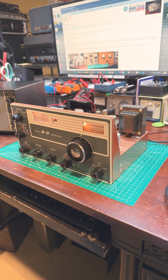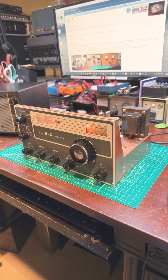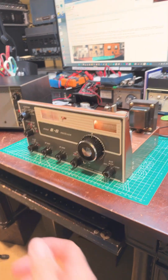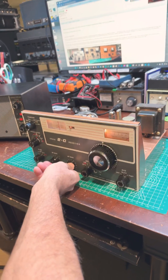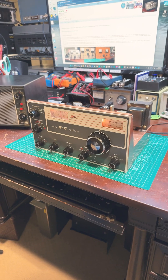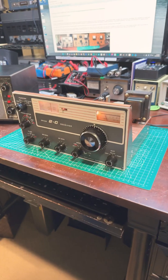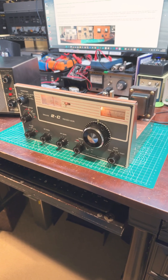It's fully restored and was working beautifully until today. The receive is dead. However, I do have audio, so that part of the circuit is working, but the RF portion is not. Troubleshooting ahead.